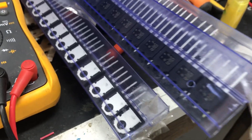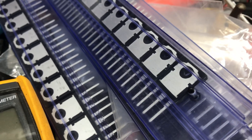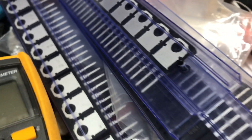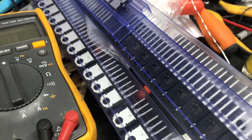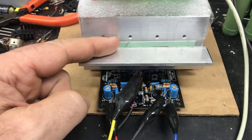A turma de transistores originais — tá vendo aí? Olha o fundo dele como tem que ser. Quando você pegar um fundo sem esses chanfros aí, pode correr que não presta não. É muito difícil você encontrar o original, e esse é um dos motivos que eu prezo pela qualidade dos meus produtos, tá gente?